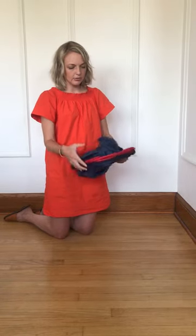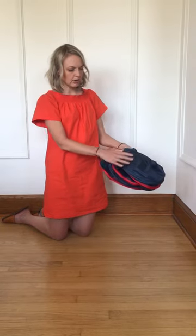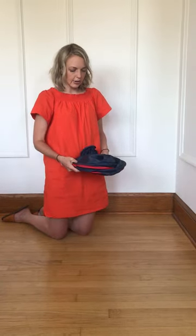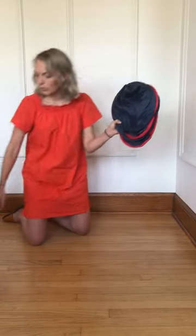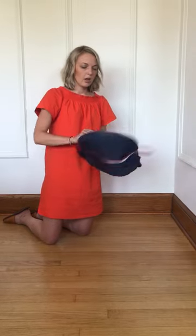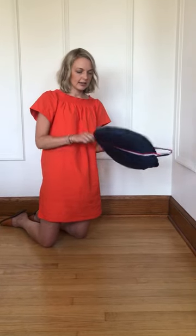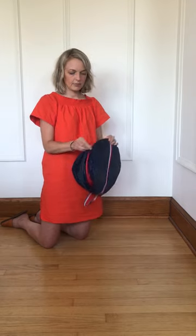It doesn't come together in an absolute perfect way — there are going to be some smaller loops and some bigger loops, and that's totally okay. The point is just to get it flat, then hold it with one hand because if you let it go it'll pop open. Insert it into the bag, zip it up, and you're ready to go.